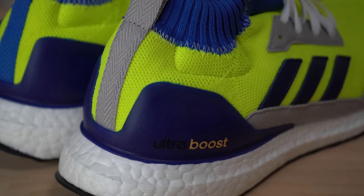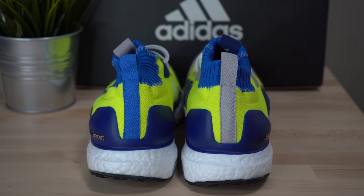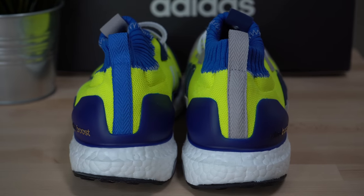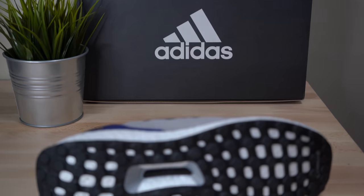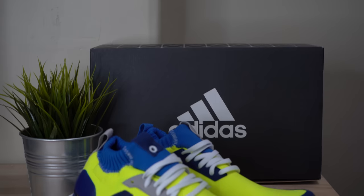Continuing back on the shoe, on both sides you get to a dark navy TPU heel counter. The Ultraboost text comes in black and silver. Moving to the heel of the sneaker, you get a pull tab running down the center — gray on the right shoe, dark navy on the left shoe. Moving down the shoe, you get to the super comfortable cloud-like boost midsole, and then finally at the bottom, a black continental webbed outsole.